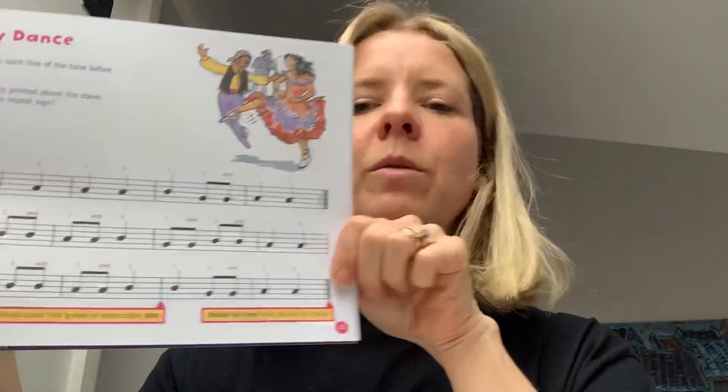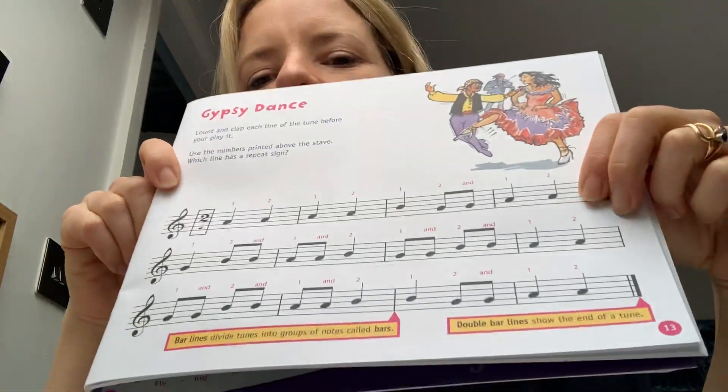Hello everybody, welcome back to the Rat and Roll performance channel. You're back with Nikki doing the next stage of recorders. So we've done Jojo and B, A and G and now we're on to Gypsy Dance, which is quite a nice one.